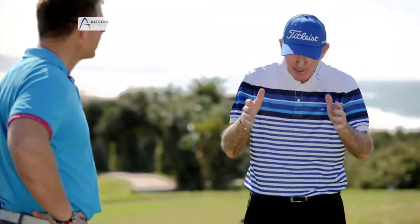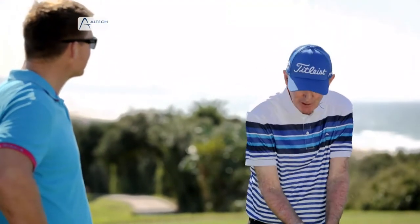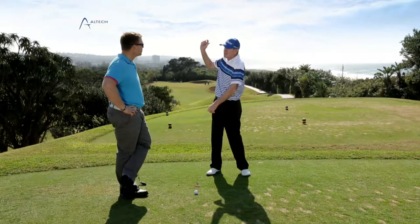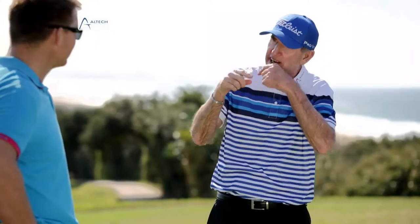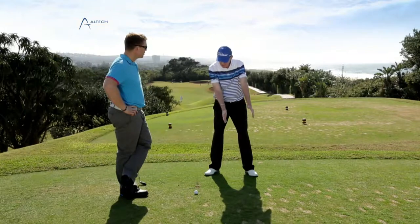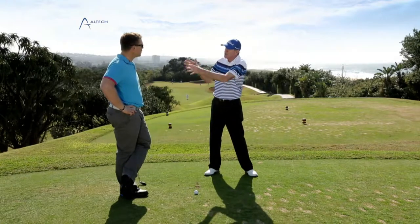Under windy conditions, the cause of your anxiety is the ball — you don't want to get away from it. So you don't turn your shoulders, and you cock your wrist very quickly. You've committed the cardinal sin: you've become steep, lost connection, and start picking the club up and chopping down. The key is to grip down and cut out the wrist cock. When you don't consciously cock your wrist, you become more solid.